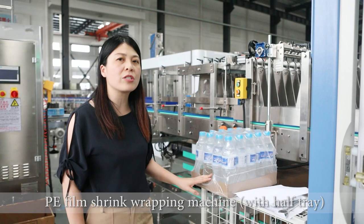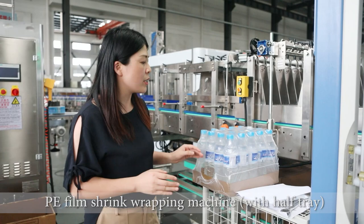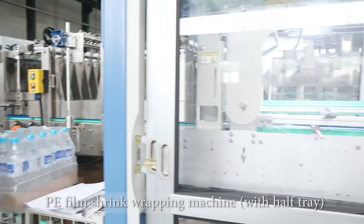During transportation, this type of packaging is safer because it has a carton bottom tray. But it is cheaper than the full carton tray because here it is only the film. That's why this machine is very popular, and it is also our bestselling packaging machine.